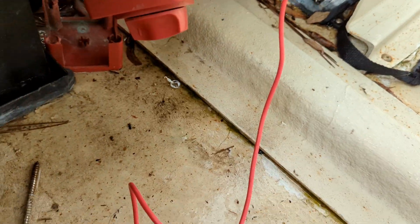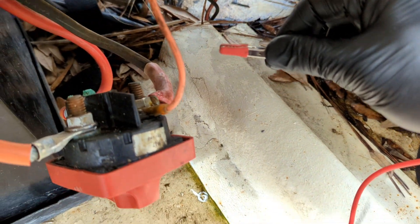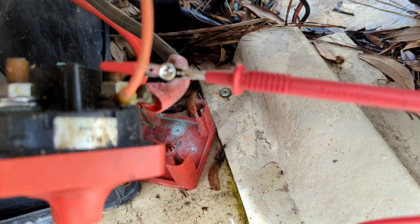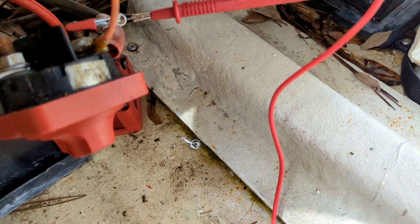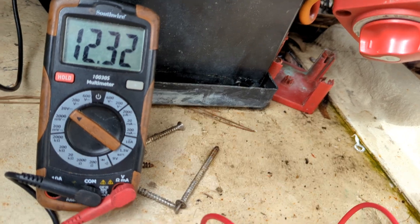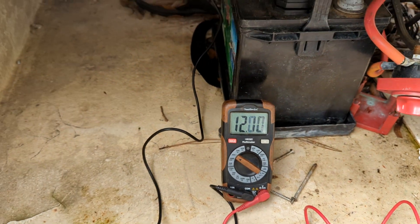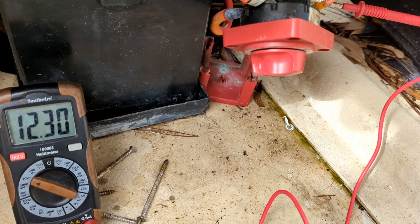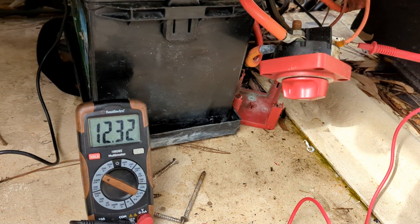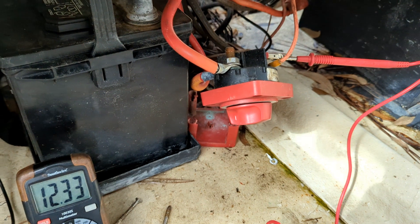About a volt and some change drop. Now let's see what we've got on the output side of the switch. I'm going to jump my lead over to the common stud - my lead is now hooked onto the same stud that our battery hot and motor cables share. We've got a little bit of drop, but not crazy. If this were in my shop I'd just go ahead and put shop cables on it and jump everything straight off the batteries direct to the motor.